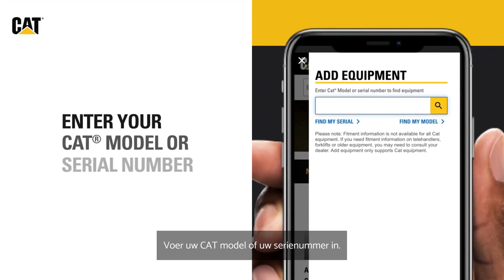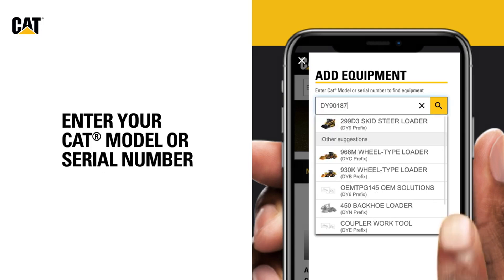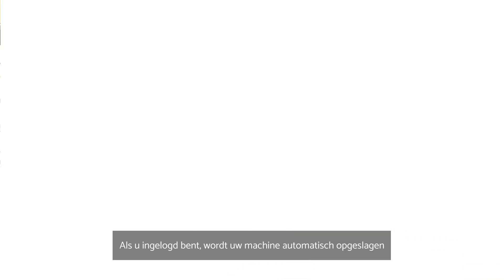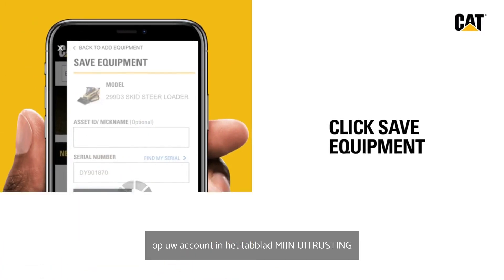Enter your CAT model or serial number and save your equipment. If logged in, your equipment will automatically be saved to your account in the My Equipment tab.